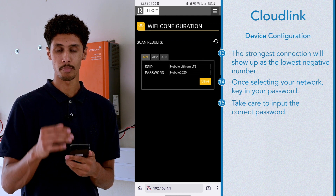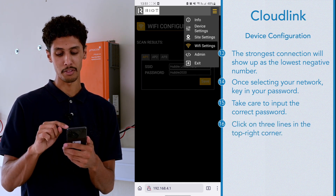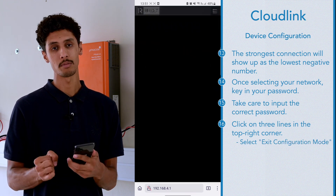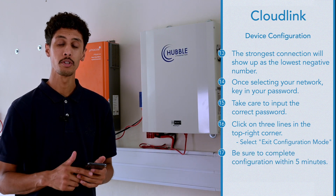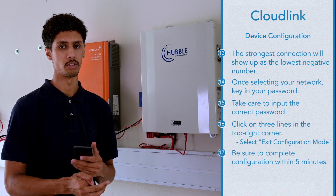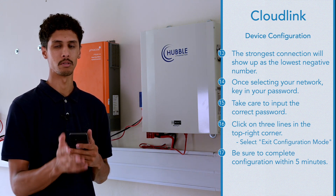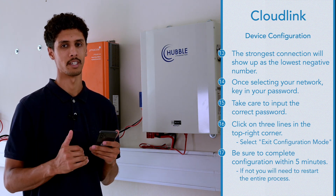After hitting Save, that will lock your password in. Then in the top right corner, hit the three lines and select Exit Configuration Mode. It will ask if you are sure you want to exit config mode — hit Yes. Make sure that when you do the configuration, you complete it within five minutes, as the CloudLink will revert to its normal state and you will have to go back into configuration mode and do the entire process again.